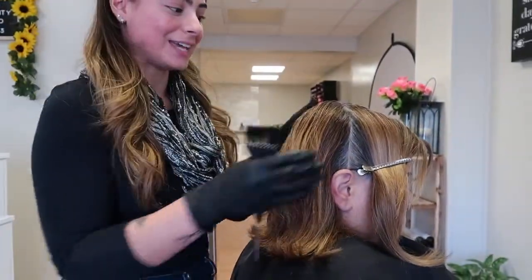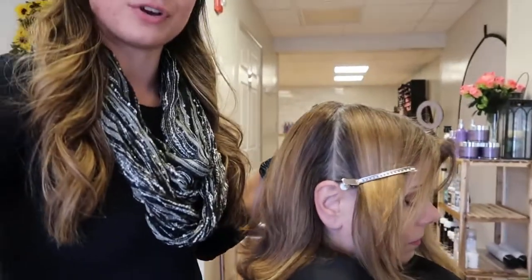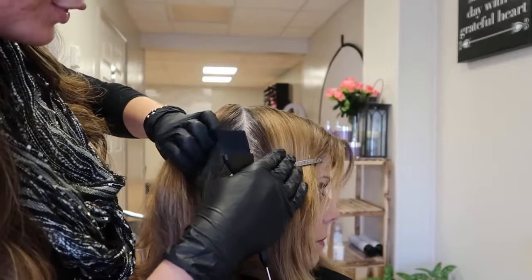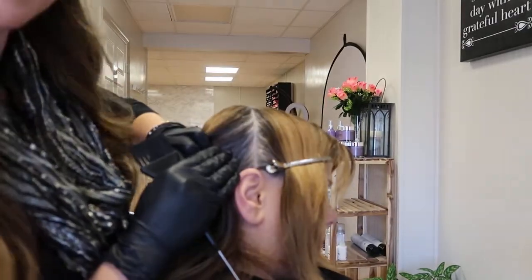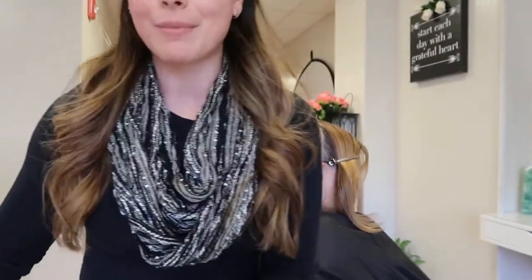Here is my client today. She does have some grays that we are going to cover up — she's about 75% gray and still has some of her natural pigment coming in, but she is very resistant, especially around the hairline, so you want to make sure you saturate around there the most.